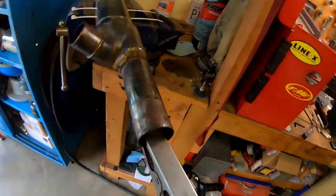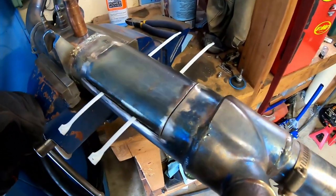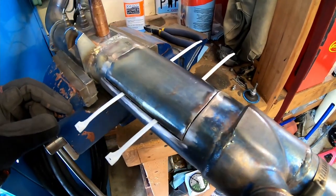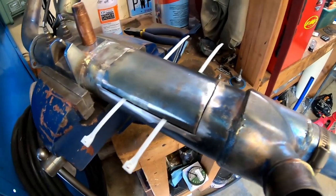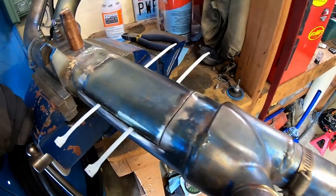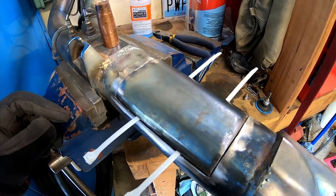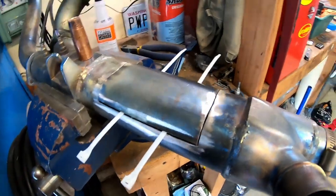We got the trusty old Lincoln fired up, just getting ready to start tacking this guy back together. I'm going to sacrifice a couple of zip ties as my spacers. I don't really have the equipment to show this weld being done all the way, so I'm just going to treat it like I'm doing a body panel or a rust repair — bounce around and fill in the gap until it's fully welded in. Let's get that done.